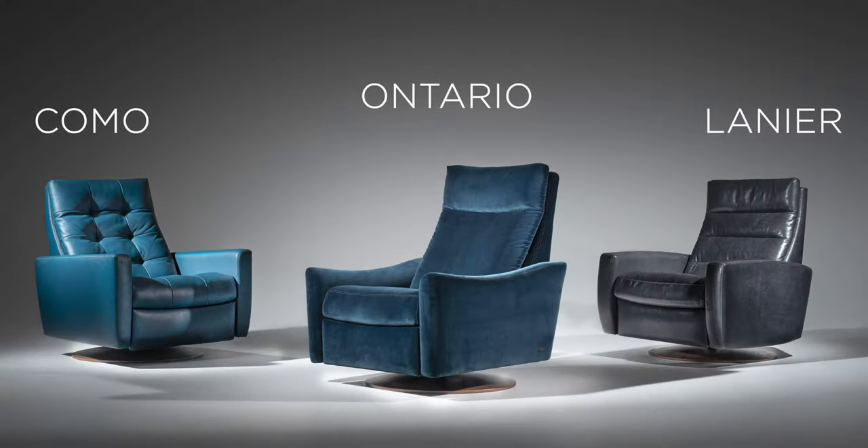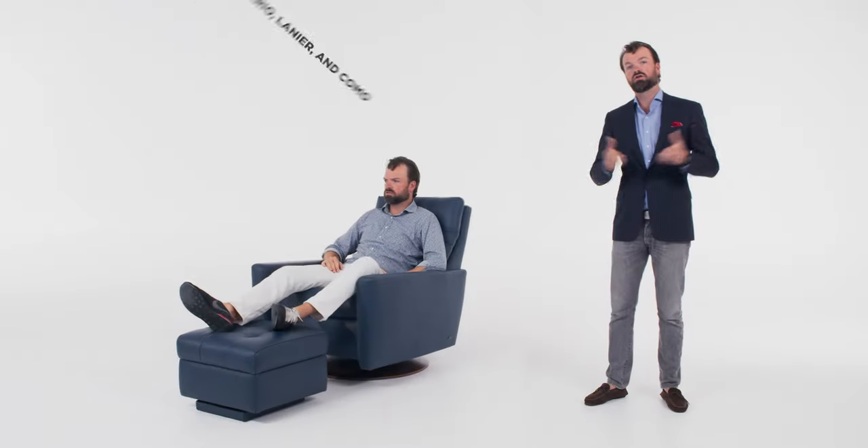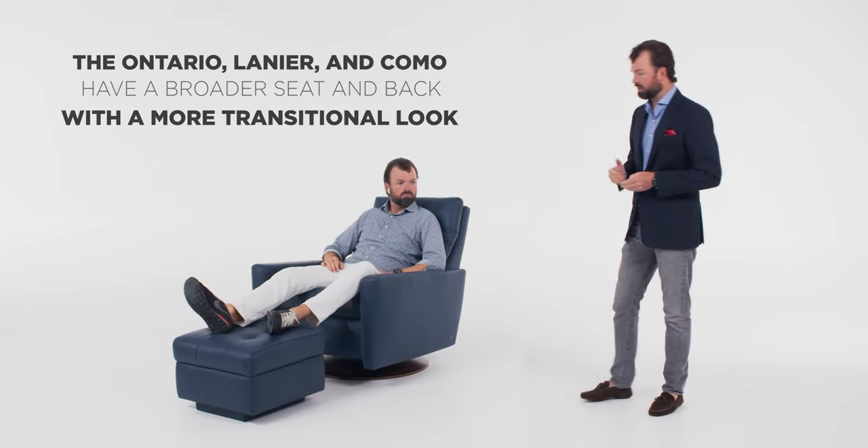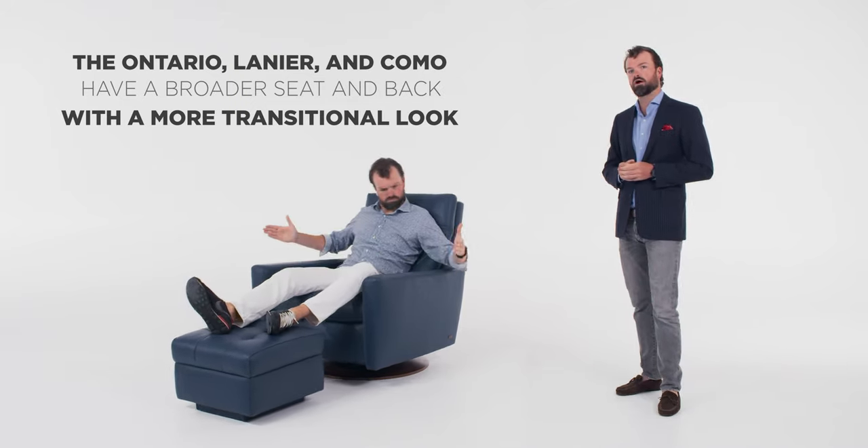What's the difference between the Ontario, Lanier, and Como compared to the others? The Como, Lanier, and Ontario are the three newest chairs to the lineup. What differentiates these chairs is they have a two-inch wider seat in the back, and they also pair nicely with a rocking ottoman.